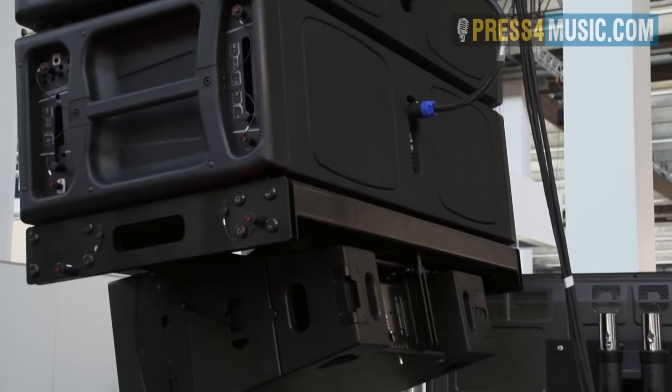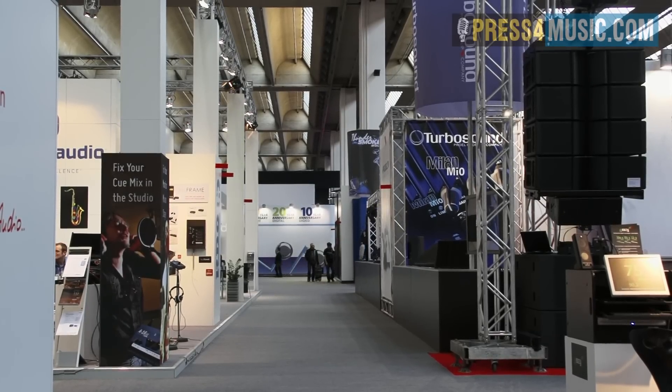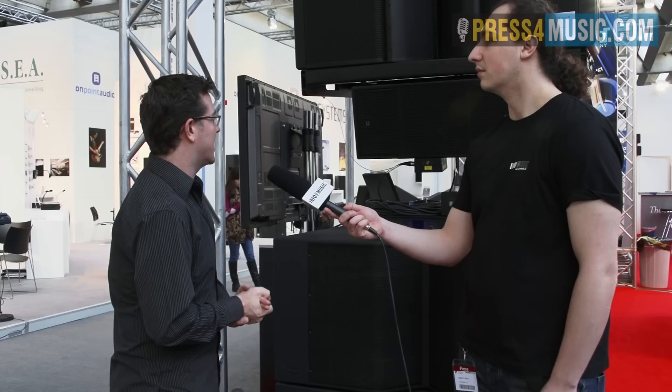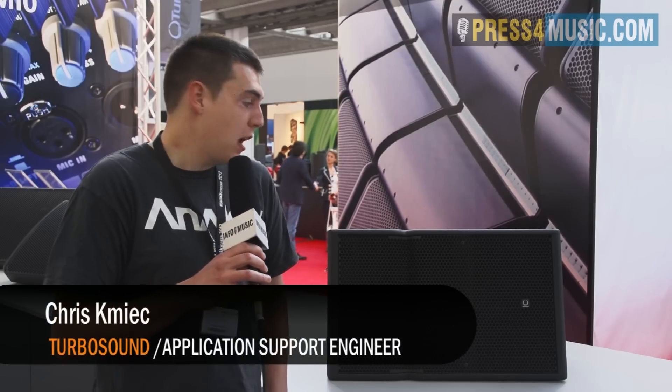This marks the return of Turbosound to large-format concert touring. The box is capable of 147 dB peak, which is a measured number, so it's a high-impact, high-output system. This is the product which is new for Turbosound at the show this year.